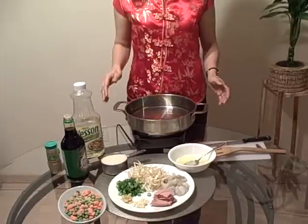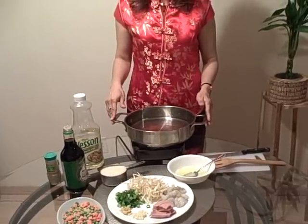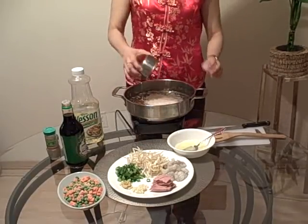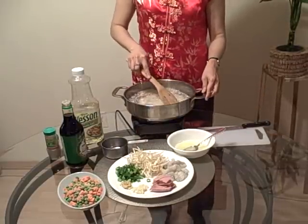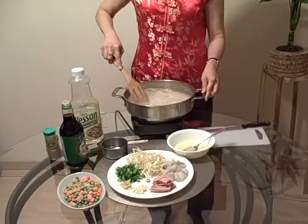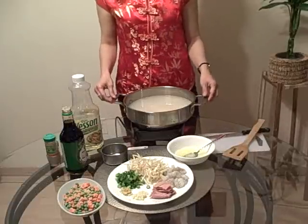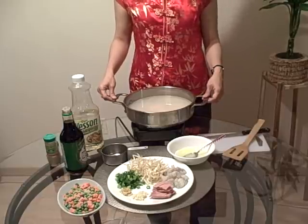First you want to boil rice with 4 cups of water on high heat for about 15 minutes. After 15 minutes you want to drain it and rinse it with cold water and then drain it well. Drain the rice well because you want it really dry.